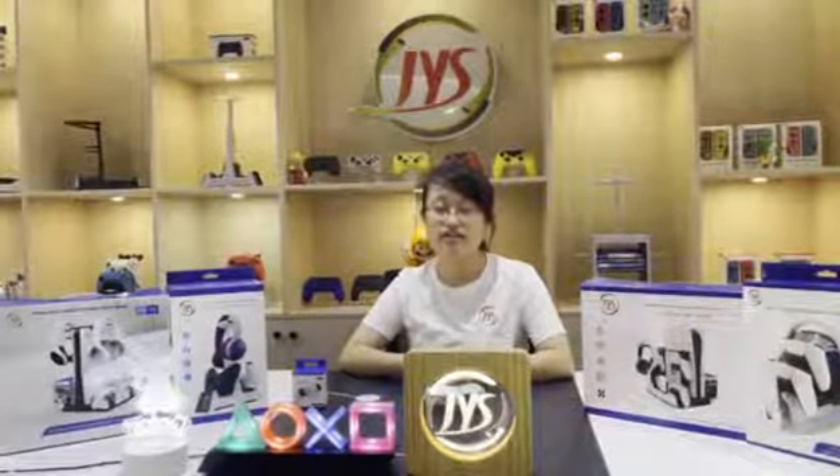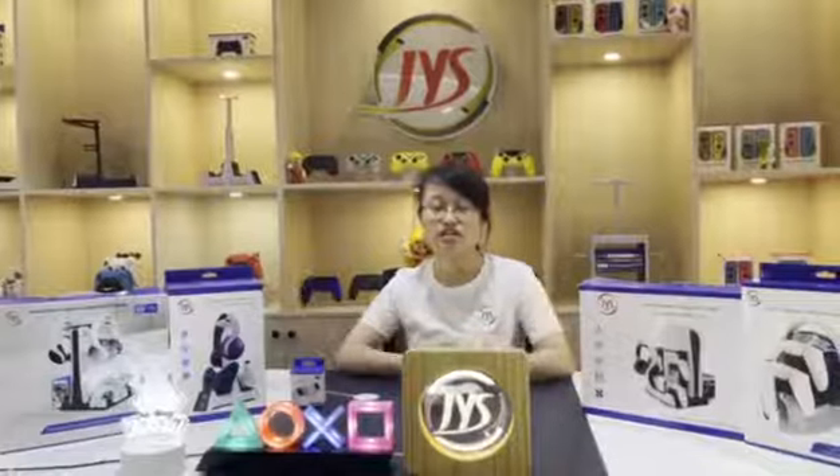First, why do we need it? As we know, nowadays wireless charging is commonly used. It can reduce the cables and adapters you use. You don't want to see a crowded desk, just in a mess.